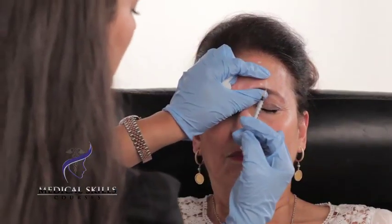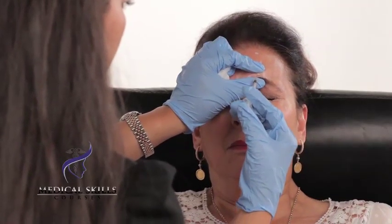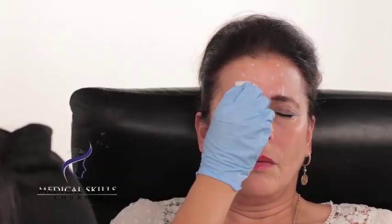This is the last injection of the glabellar. Inject away from the eye. And that's the glabellar area complete.